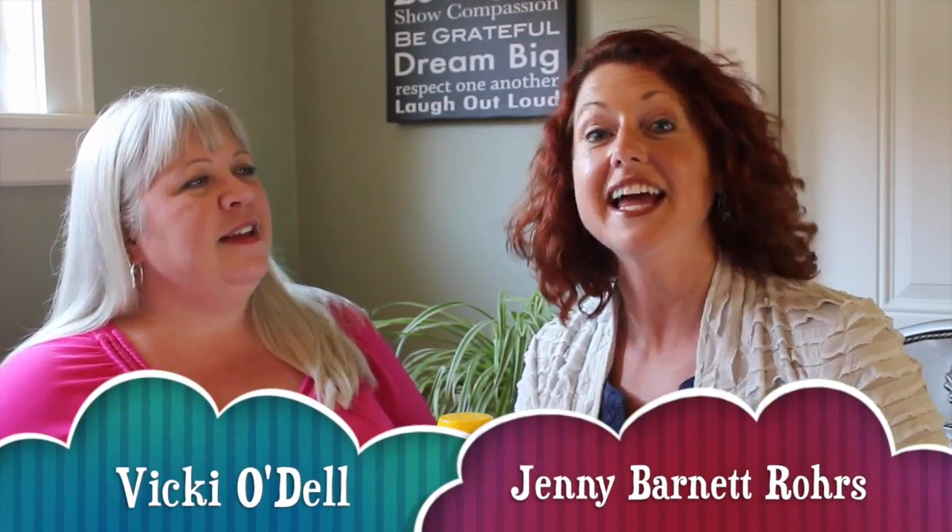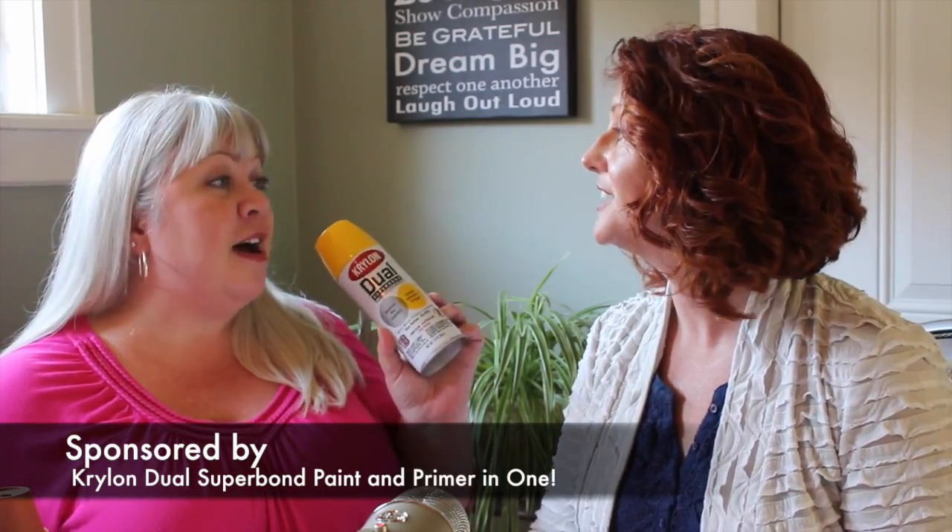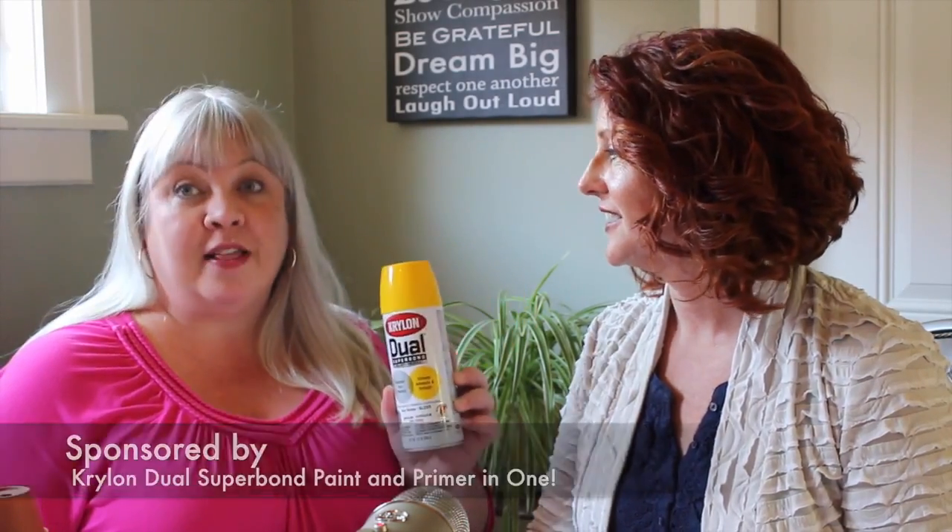Hi, I'm Vicki O'Dell and I'm Jenny Barnett-Roars, and this is Review It and Do It — the Do It portion of the party. Today we're using Dual Superbond spray paint from Krylon.